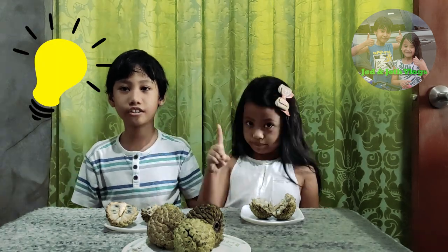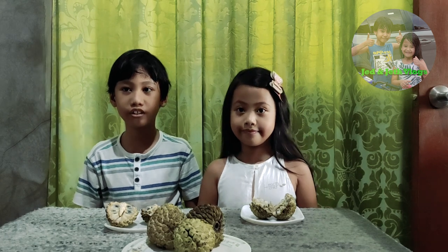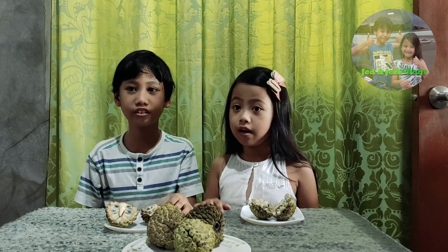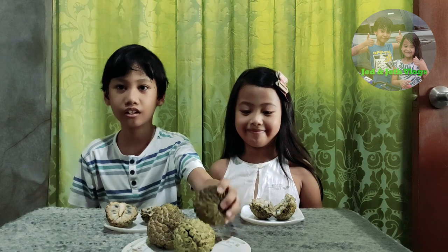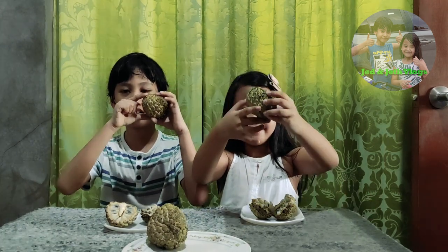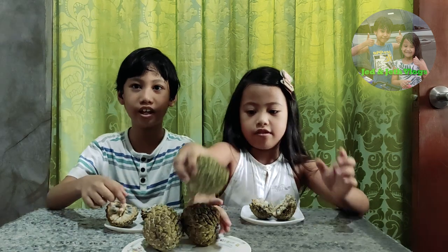Did you know, friends, this fruit is from a small tree, 3 to 5 centimeters in height. Yes! Each fruit is largely somewhat heart-shaped, super joints, and summer clothes low. Now let's taste it — ready!